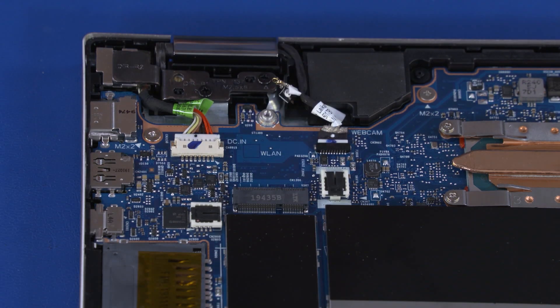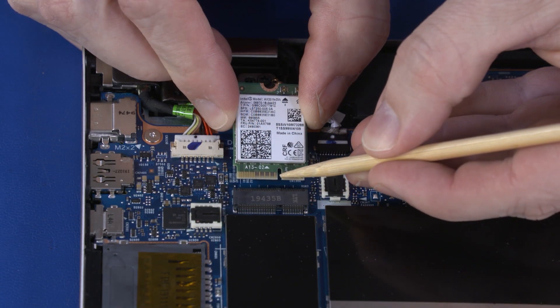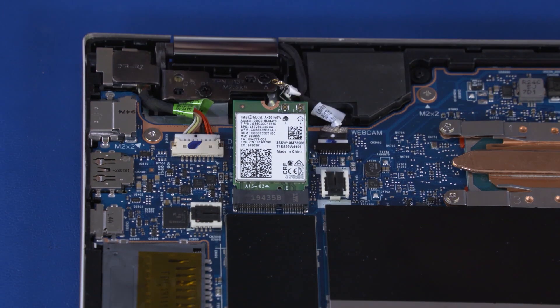Reverse this procedure to install the WLAN module. When installing the WLAN module, be sure to align the notch in the WLAN module with the key in the WLAN module slot in the motherboard.